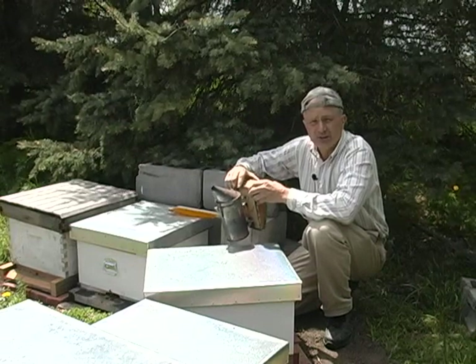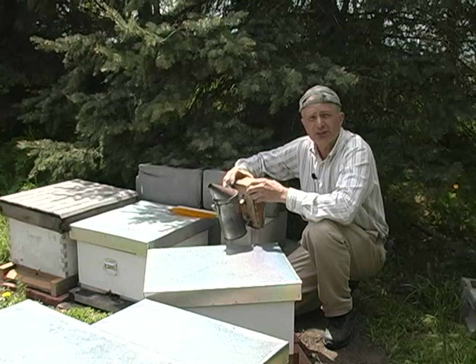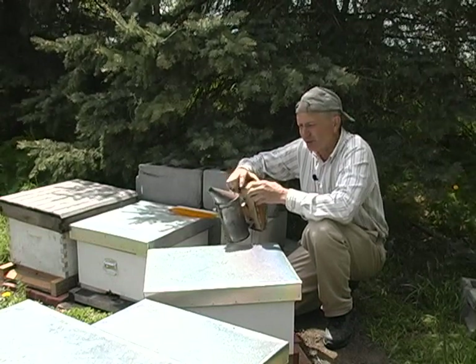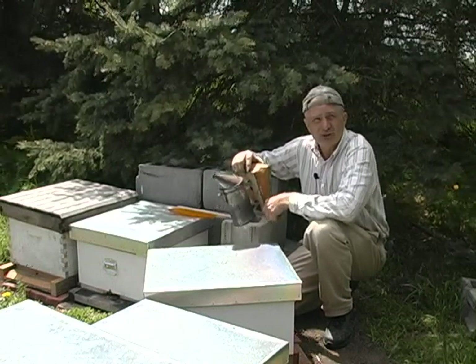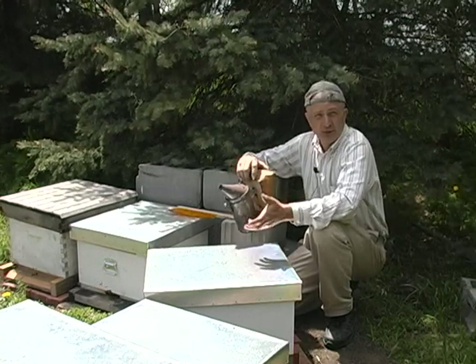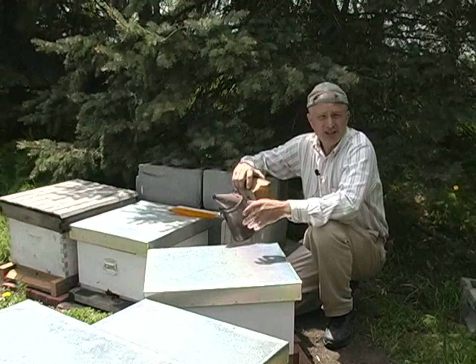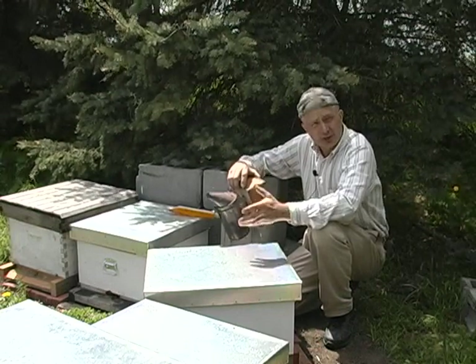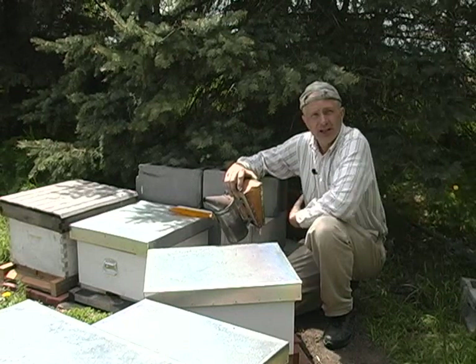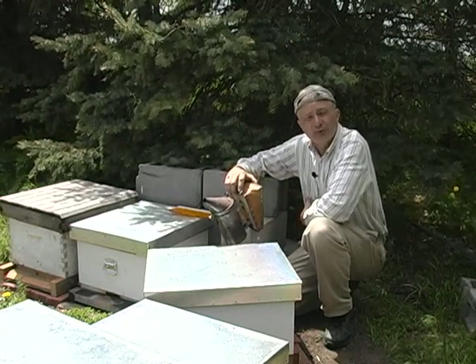Bees over the years have developed a fear of fire. It's the biggest risk to their existence in the forest. Man learned to harness that weakness by building a fire under a wild hive when they were going to steal their honey. What it does is it drives the bees to go and fill their little honey stomachs full of honey, to take as much out of that hive as they can before the fire hits.